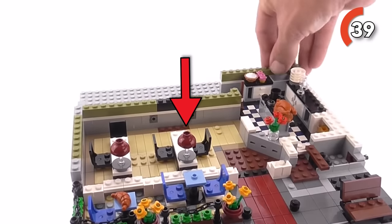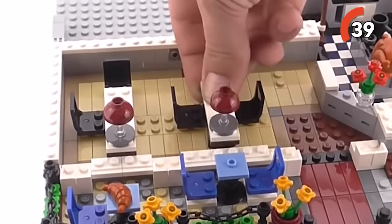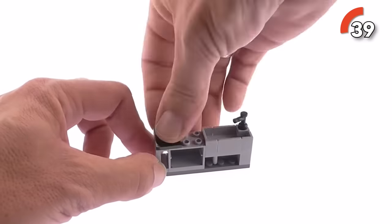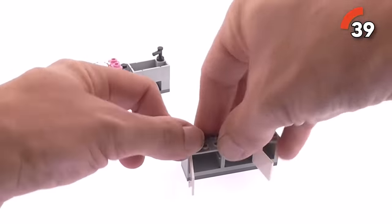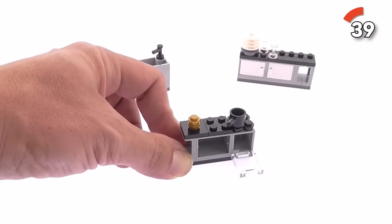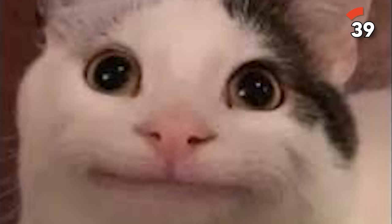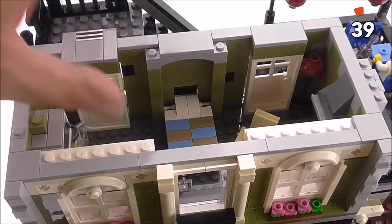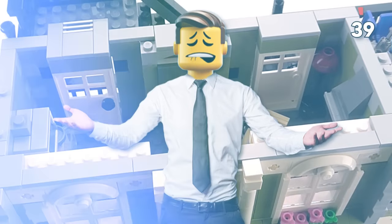Did you catch the clever lamps on the dining tables? They're crafted using a technique with a flat round tile with a hole — seriously cool. And the kitchen is a hidden gem of details: from the dough roller hanging out with other kitchen gadgets, to the super neat refrigerator with a printed milk carton inside. In a nutshell, building this set is a pretty satisfying journey with all the little nitty-gritty details you actually get to make.